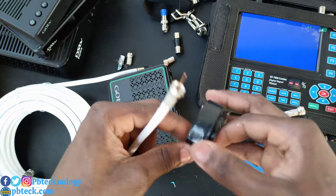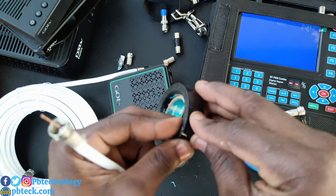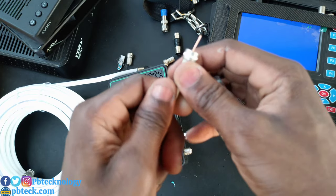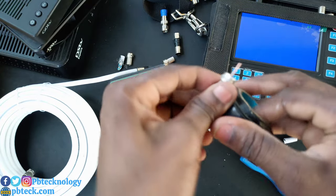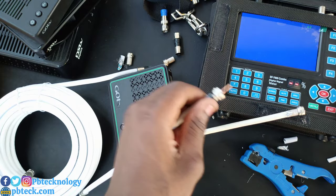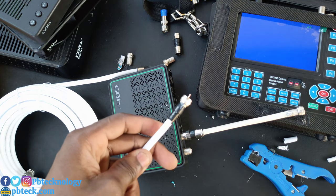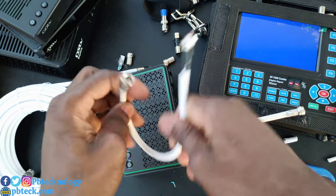We'll take it and cut it short a bit — like this. And we are done with your coax cable.